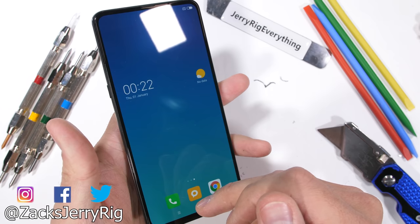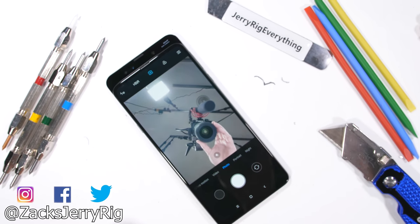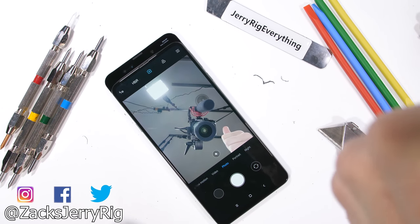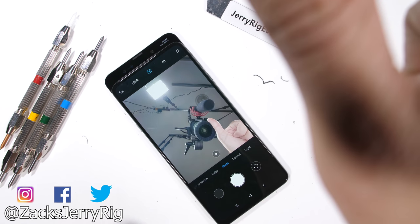It'll be interesting to take it apart and see how that magnetic slider contraption works from the inside. Hit subscribe if you haven't already — it's free. Come hang out with me on Instagram and Twitter, and let me know what phones you're excited to see tested this year down in the comments.